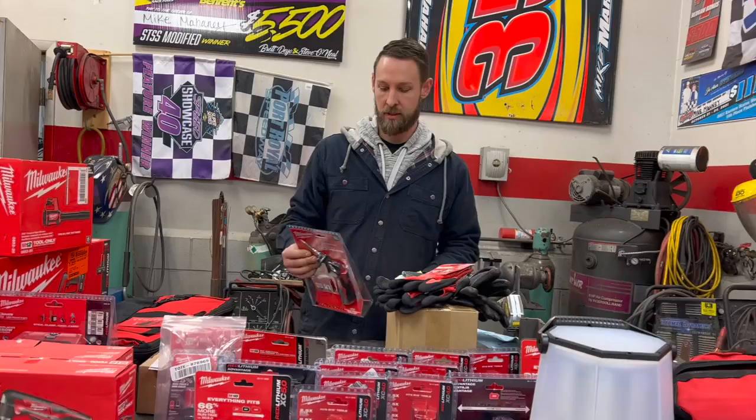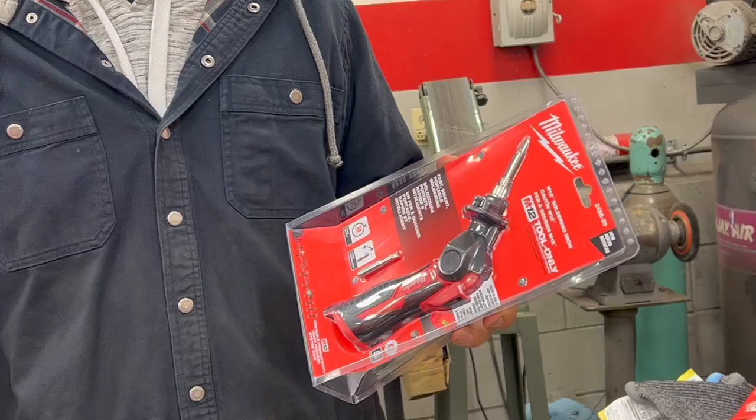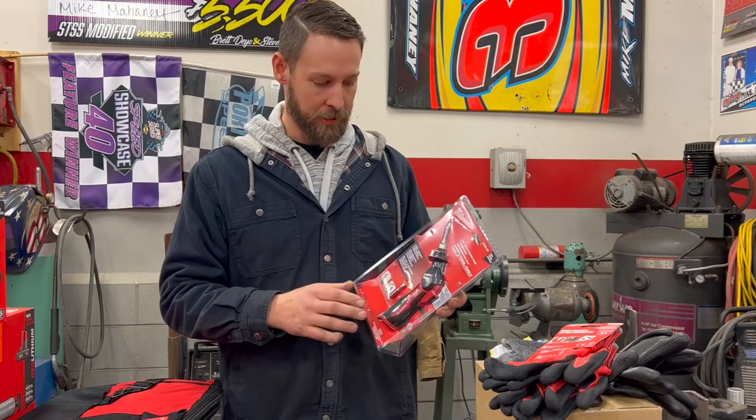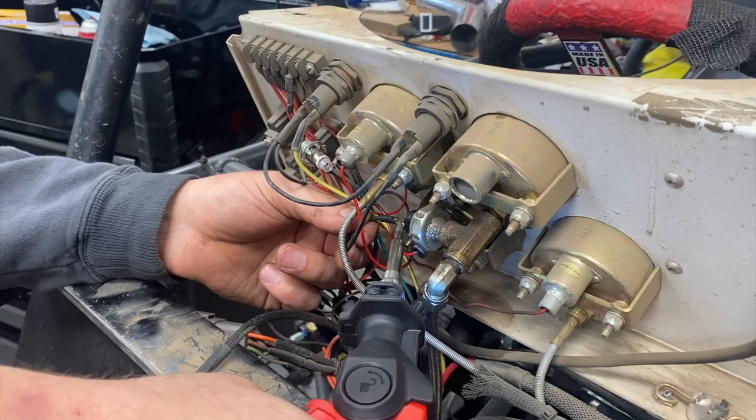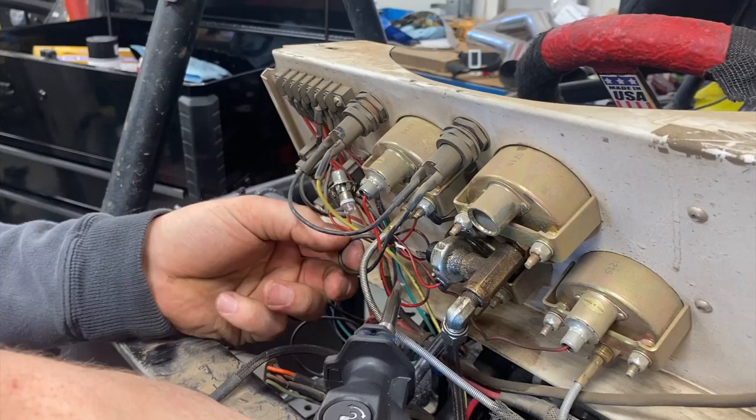The first thing I want to show is the M12 soldering iron. I've always soldered with a wired iron, which can kind of impede your action when trying to do such a delicate process. Being battery operated and super lightweight, it's probably going to be like holding a pen in your hand. For a lot of our small connectors, wiring dashes, helmet blower, and MSD box on your race car, soldering your terminals can make them a lot stronger and more durable so they don't come apart and lose connection.